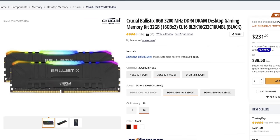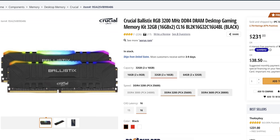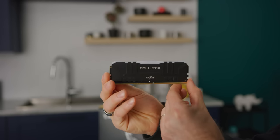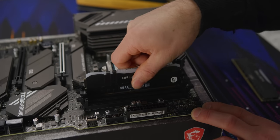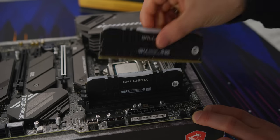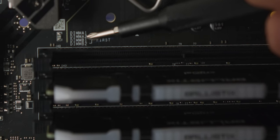For memory, we've chosen two 8-gig modules from Crucial rated for 3,200 megahertz CL16. They're not overly expensive, but their compatibility is excellent and RGB is always a nice bonus. Just open the DIMM slot clips, line up the notches with your modules and push them down into place, making sure that you hear a distinctive click on each side. And if you've got just two sticks like we do today, use slots A2 and B2 for dual channel operation — super optimal performance.